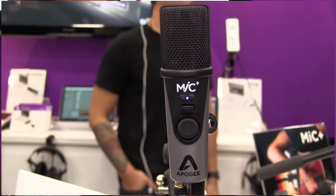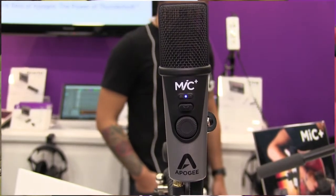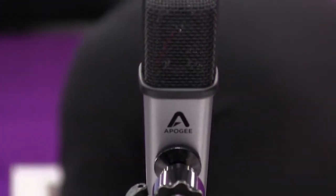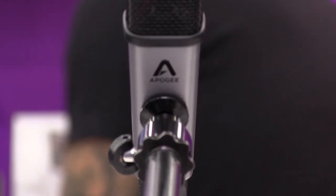Price-wise, the Mic Plus is $249 — the Mic 96k was $229 — so a $20 difference and you have a variety of new features. I think that's pretty worth it. Whenever we do a new product, we never take the same formula over again; we always look for ways to make it better.